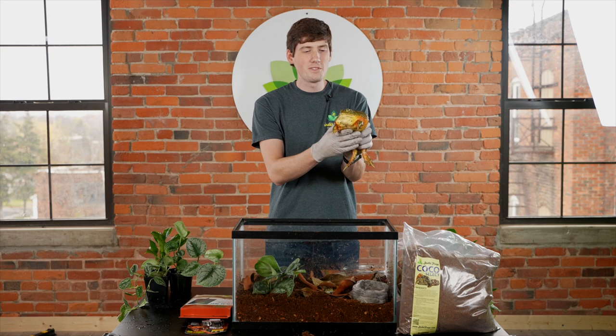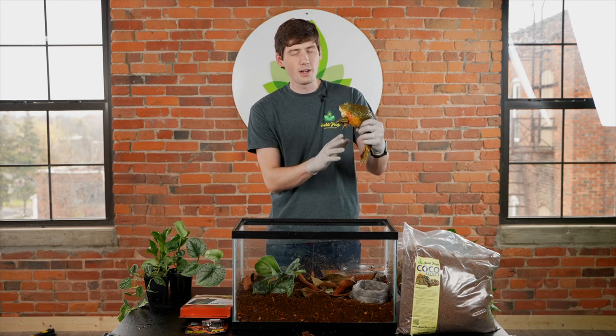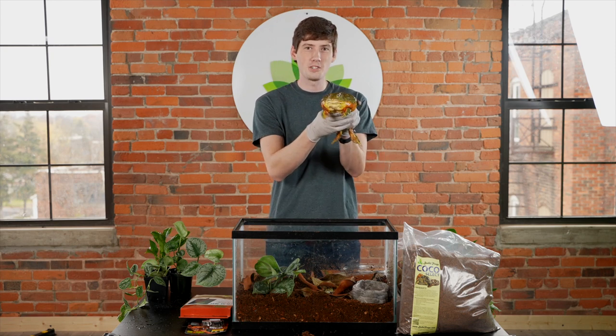Thank you for watching this video — I hope that now you have a little bit more information on how to set up a giant pixie frog enclosure. Here at Josh's Frogs, bringing nature to your doorstep is more than just our mission — it's our passion.